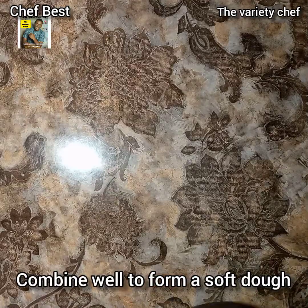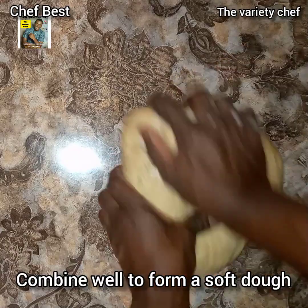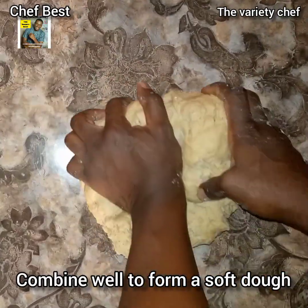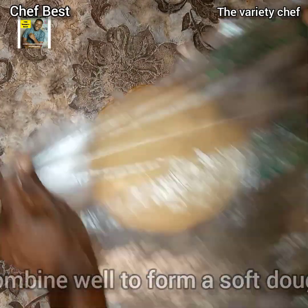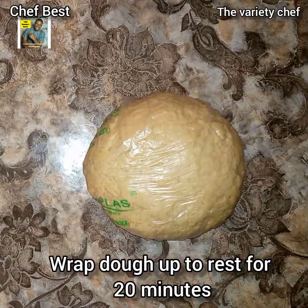Combine everything thoroughly to form a soft dough. Knead this dough on your work surface to soften it, then wrap the dough and let it rest for up to 20 minutes.